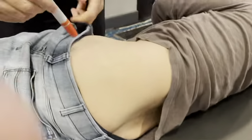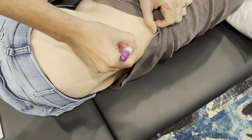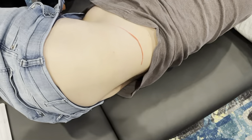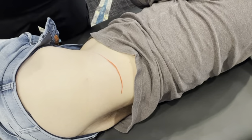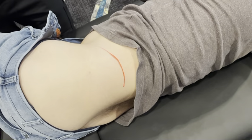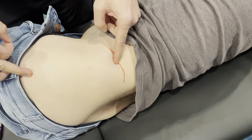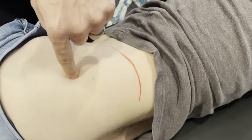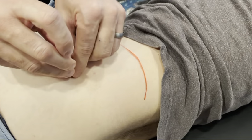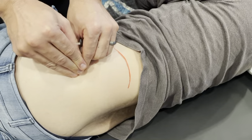So we find the greater trochanter — here's the top of the iliac crest. We bisect it and you'll see a depression right there. Going in right there, if I go deep to this I'll hit the neck of the femur, going right through the capsule.